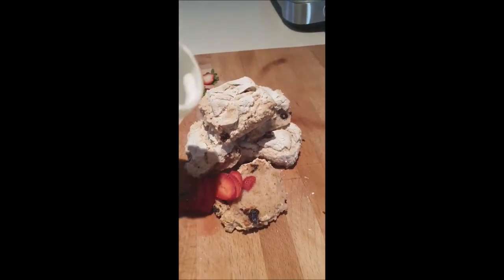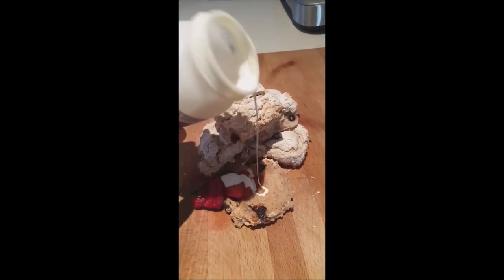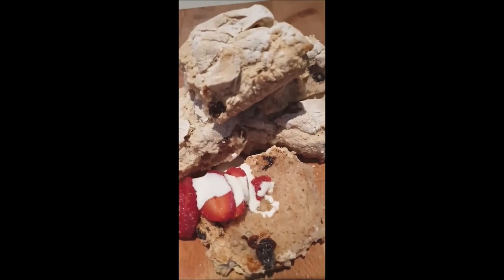They're gluten-free so they didn't rise the best, but the flavor is epic — the edges are crunchy as anything and look at those insides, yum!